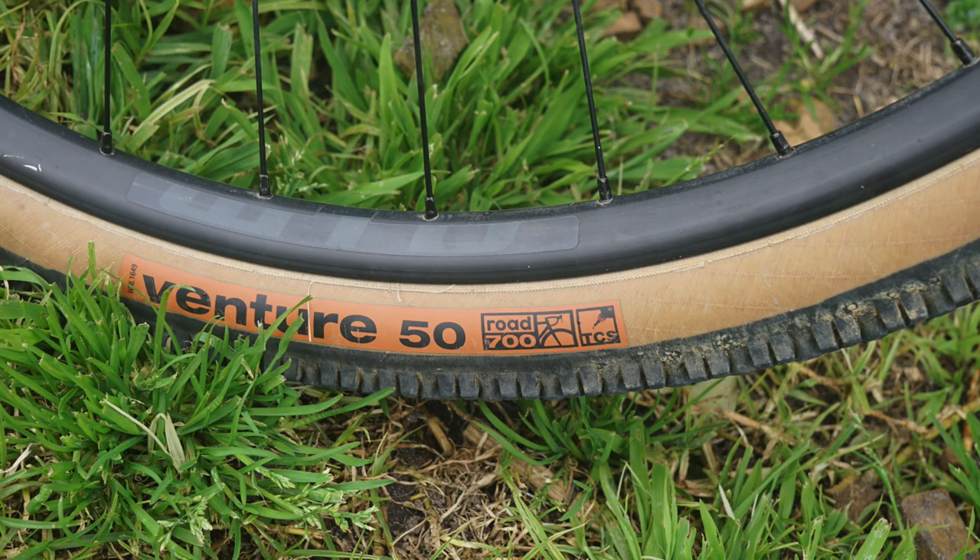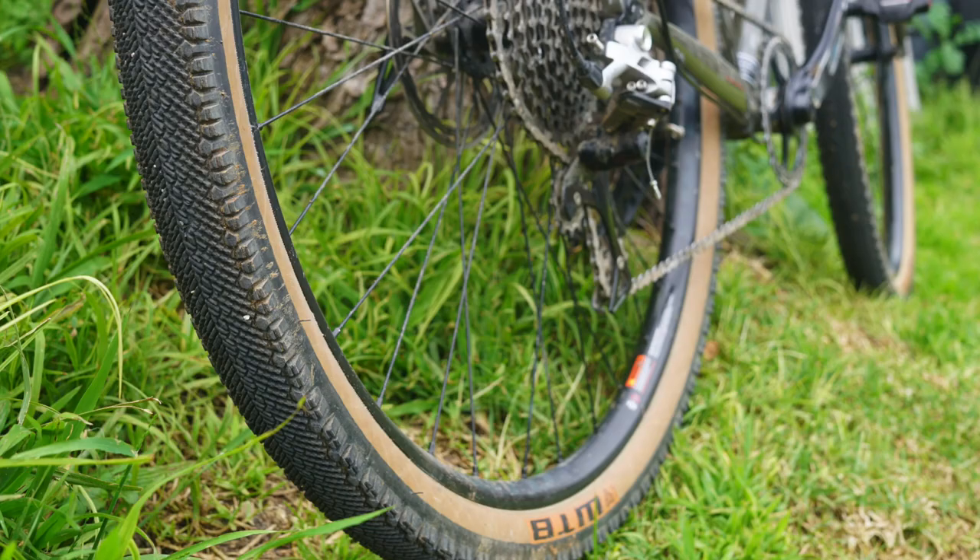It comes stock with the WTB Venture 700C 50mm tire. They're pretty beefy and are a low-profile tire with a little bit of wall on the side that has some chunkiness to it. I found them really fast and speedy.